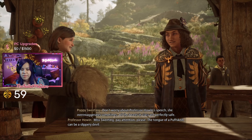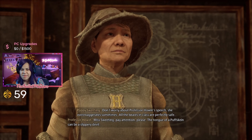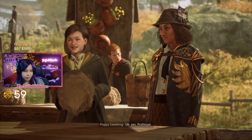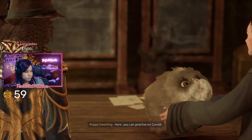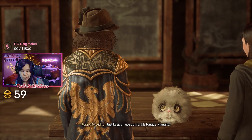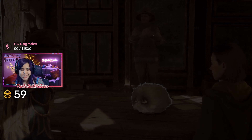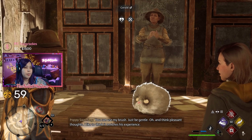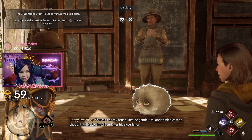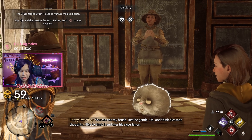Ms. Sweeting, pay attention please. The tongue of a Puffskein can be slippery. Did you try to tongue her? Yes, professor. Oh my — here, you can practice on Gerald. Just keep an eye out for his tongue. Keep an eye out for his tongue — where have I heard that before? A brush! Think pleasant thoughts, think pleasant thoughts. I like to think it enriches his experience.